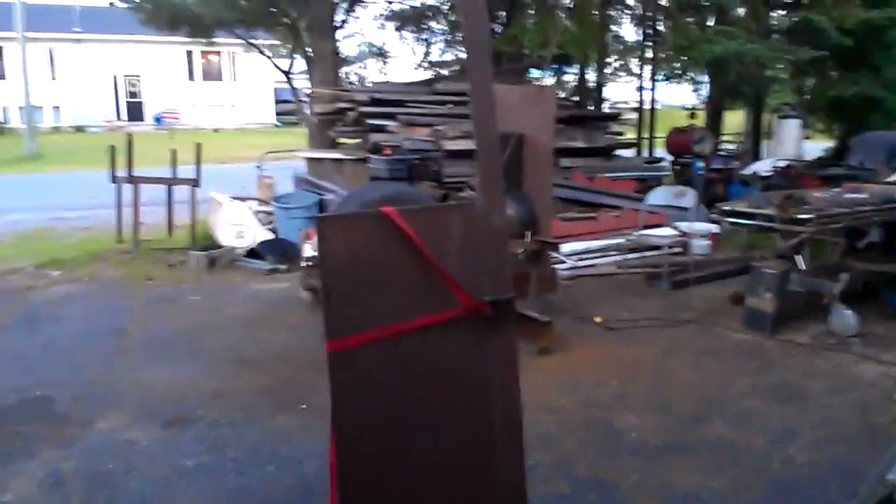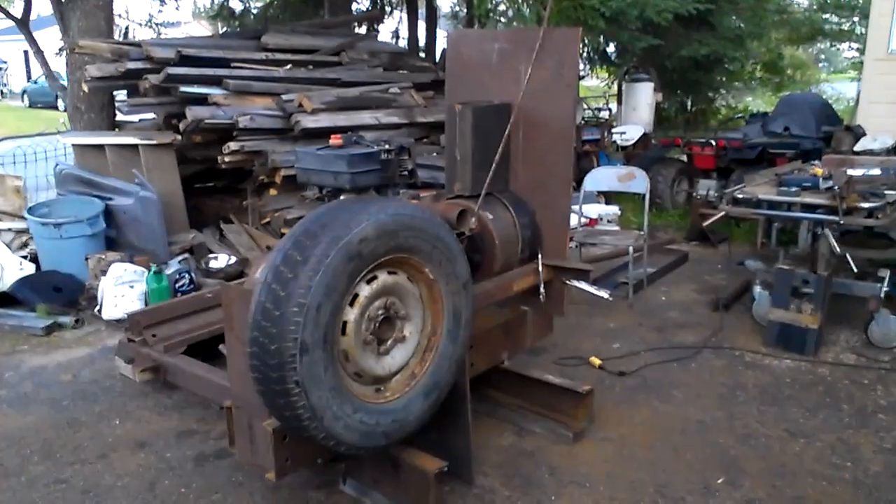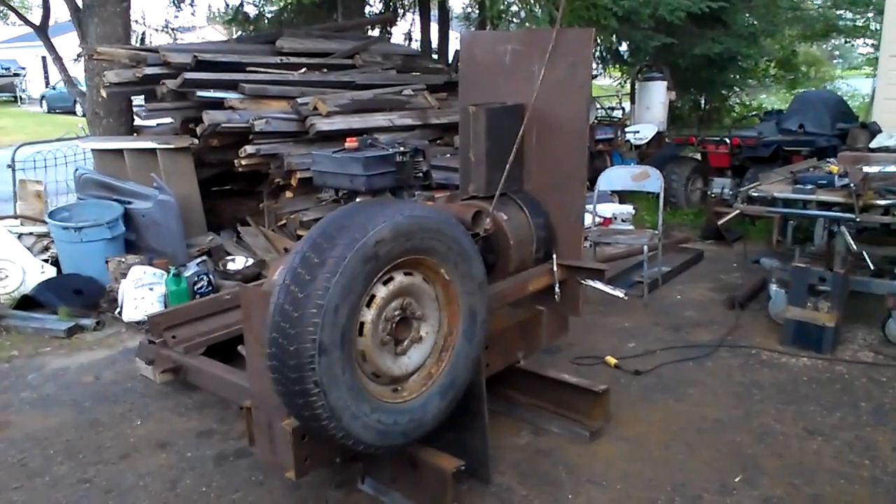It's July 14th. It's been a while since I did a video on the chunker, so I figured I'd do an update. A blurry one by the looks of things. Here's focus — how about that?